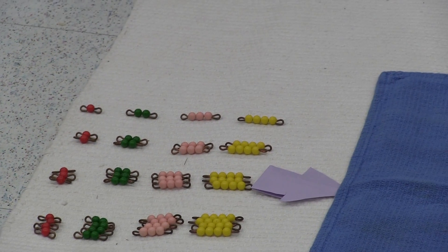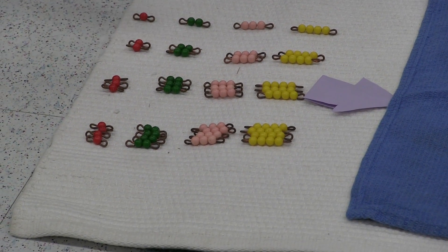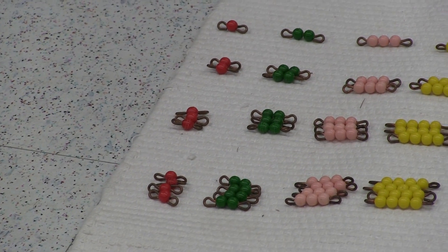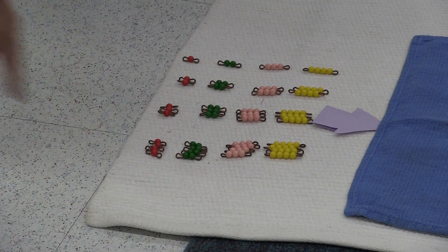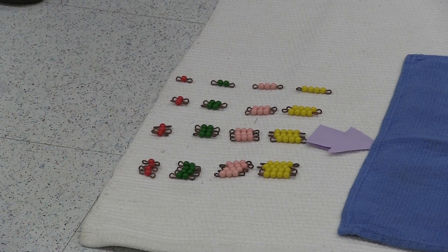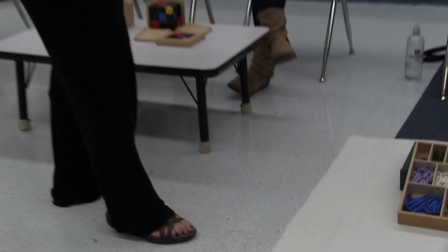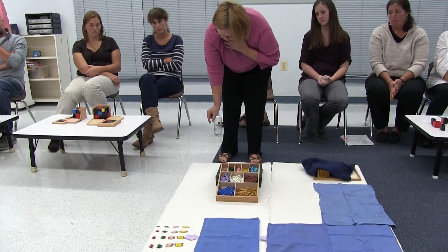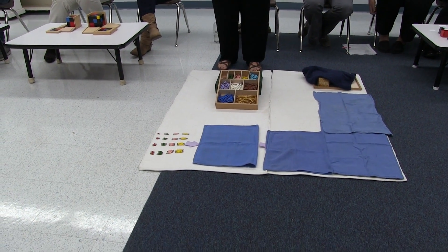And then they're going to do one times — here's one one, two ones, three ones, four ones — and then go the whole way down the rug until they would get to ten ones in that corner. And then, again, this whole process of order that they've picked up from working here, they then start here. Two: one two, two twos, three twos, four twos, the whole way down to ten twos.